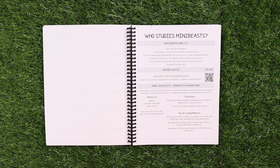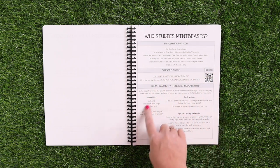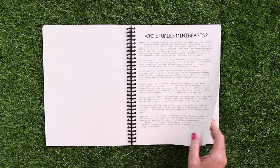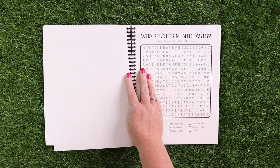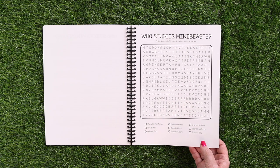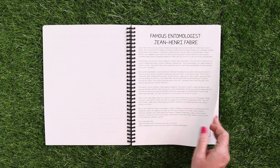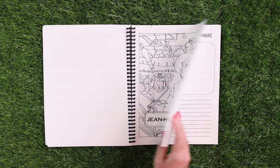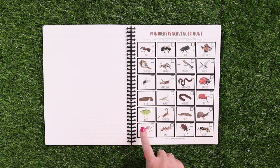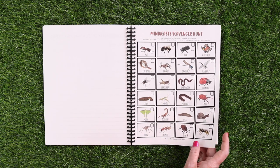The next lesson is going to be who studies mini beasts. Again, that supplemental book list, the YouTube playlist, and a hands-on activity which happens to be a mini beast scavenger hunt. There's the nonfiction reading page, a word search of famous entomologists and their names to familiarize your kids with them. And then we have a spotlight on a famous entomologist, Jean-Henri Fabre — a coloring page and a biography of him. The scavenger hunt is already created for you so you can just take it outdoors and let your kids see how many they can find.